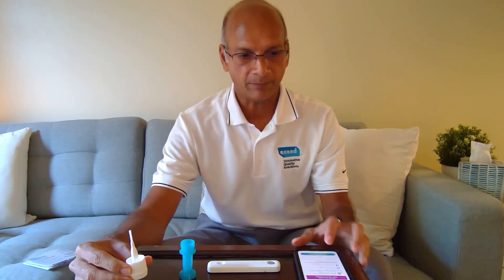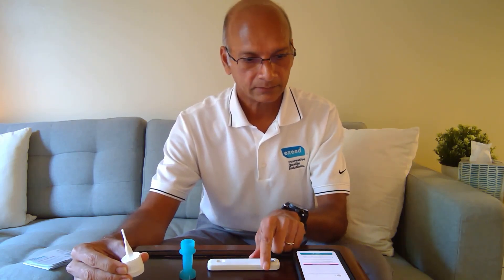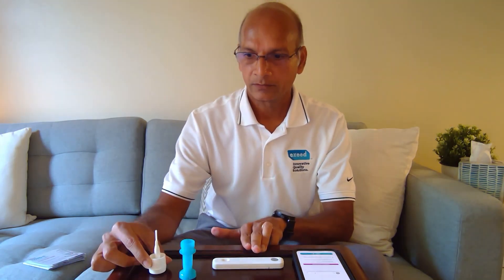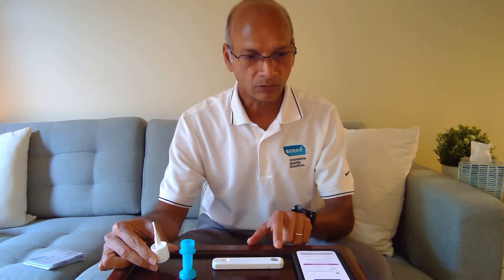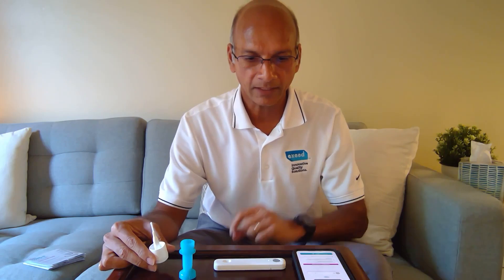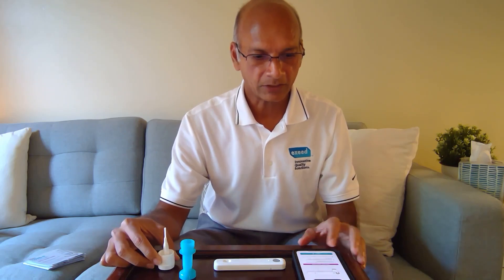Now I'm going to hit 'Start Instructions' on my app. It says turn on the analyzer. We're going to press that button. One thing is, if a phone call comes during the test, you have to keep this on — answer on speaker, do not disconnect it. So we're going to press once. The green light is flashing and there's a Bluetooth icon next to it. Now, place the analyzer within three inches of the phone. Hold down the analyzer button until the light starts to flash — yes, it is flashing. Now it is solid green and I get a check mark: connected. So everything is connected.